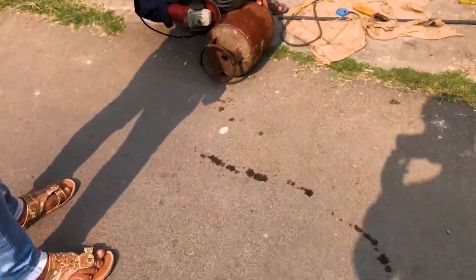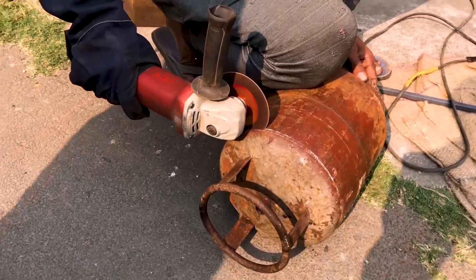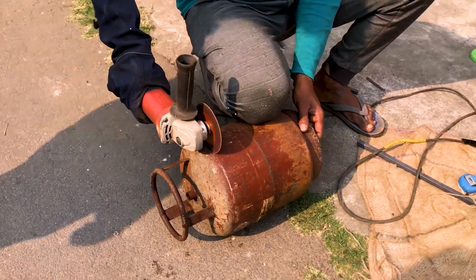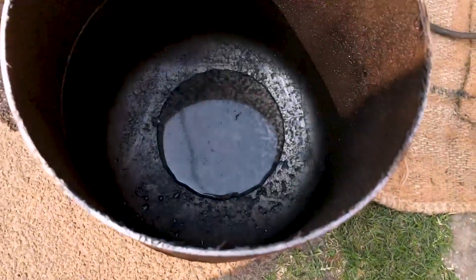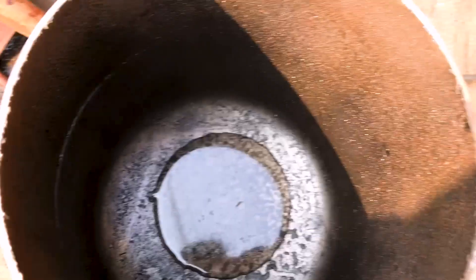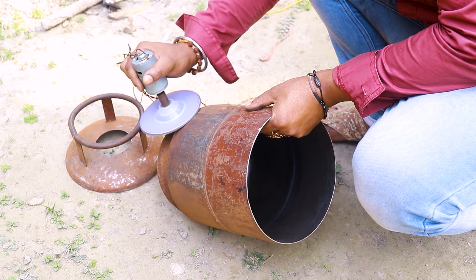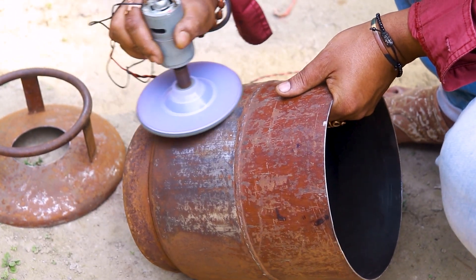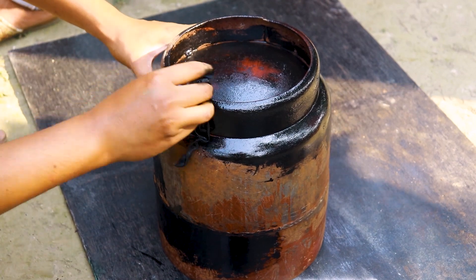To make the furnace base, we must cut the cylinder head. For a better look, I painted it black.